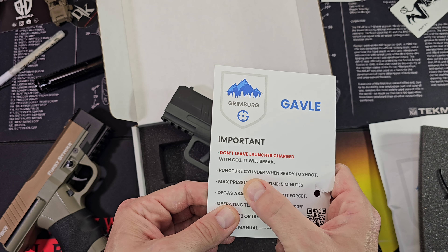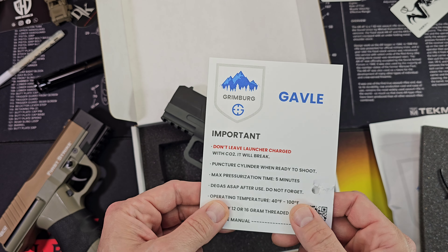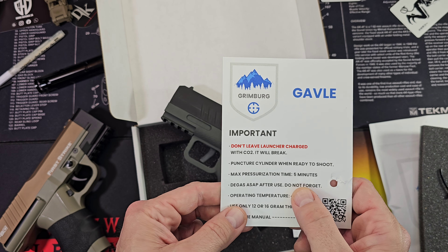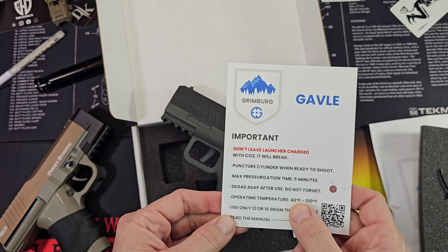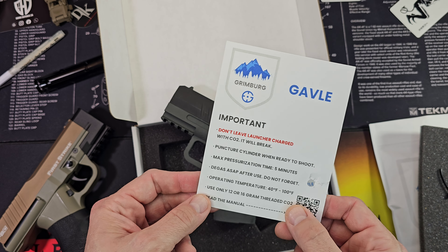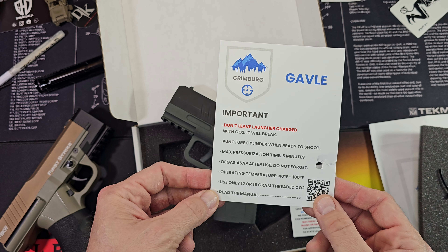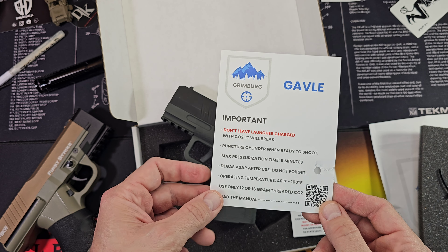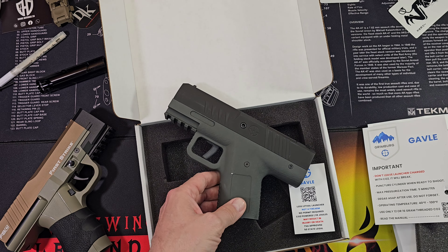Gas the ASA after use — ASA, right. Operating temperature 40 to 100 degrees. Well, I have no control over when I'm gonna need to operate it. Use only 12 or 16 gram threaded CO2. Read the manual — I'll definitely do that. Wix has sent me some stuff too and I'll look at all that.